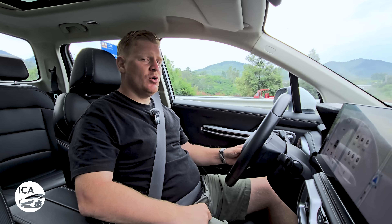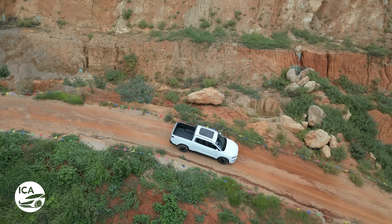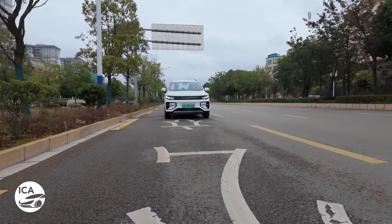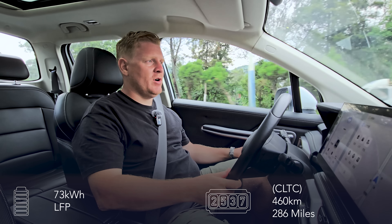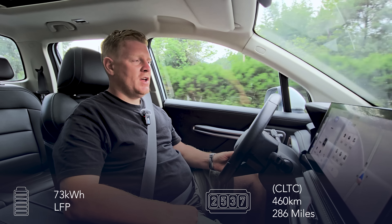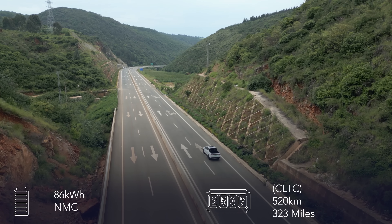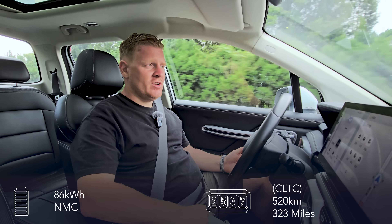You do get different drive modes in the new version — things like snow and ice as well. We only get comfort, eco, and sport on ours, plus hill descent control. Battery sizes: you get a 73 kWh lithium-ion battery that will get you 460 kilometres of range on CLTC, or an 86 kWh ternary lithium battery — which is what we've got — that should get you 520 kilometres on CLTC in the dual-motor version, or 550 kilometres in our version.